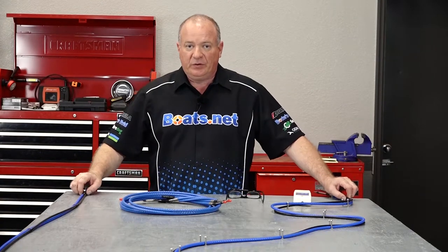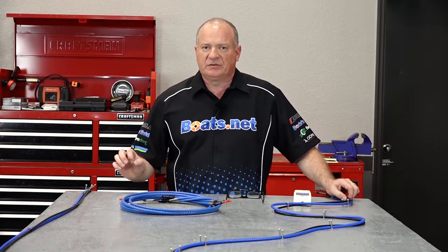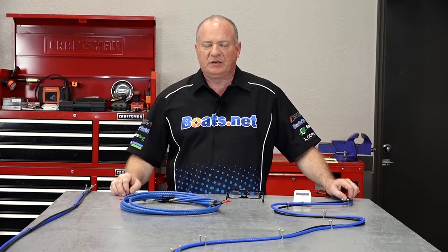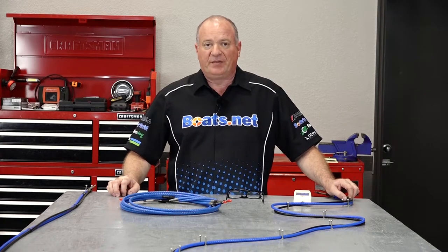Speaking of that, if you do need control cables for your boat, why don't you come see us at Boats.net, pick out what you need, and if you're not quite sure it's exactly right for your application, give us a call. We'll be glad to make sure and verify that you're getting the right product for your particular application.